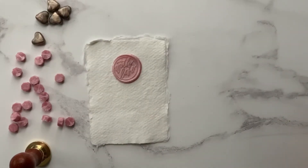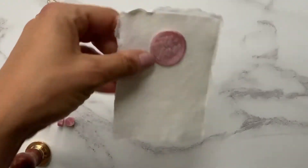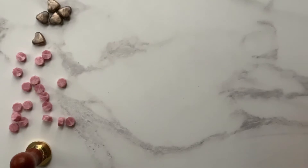Hi, this is Leah from Imagine DIY and I'm super excited about today's video. I'm going to show you how we make these wax seals using a few basic tools that are available on our website.